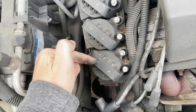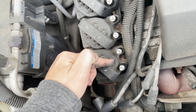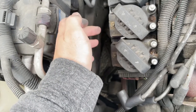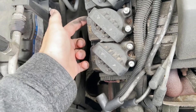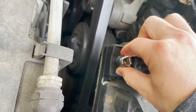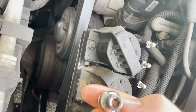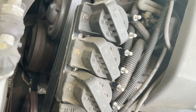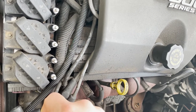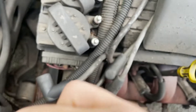I'm gonna go ahead and swap this one for that one, and if there's still no spark here then it's most likely just the ICM. From there I'll take all these off, replace the ICM that's under all this, and it should work again.